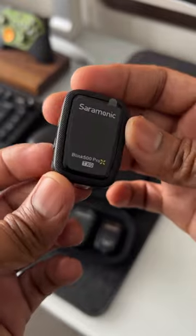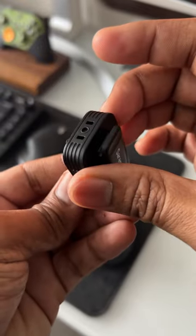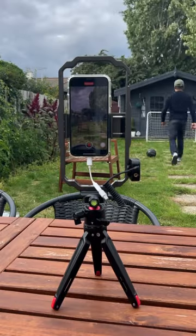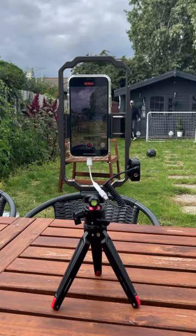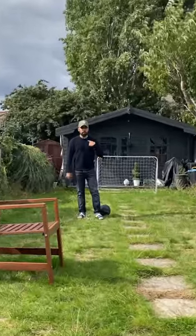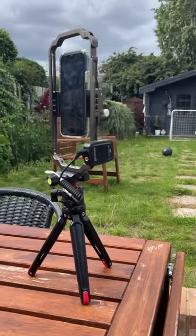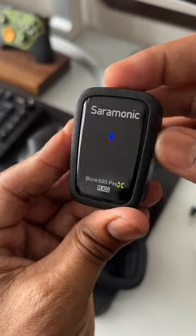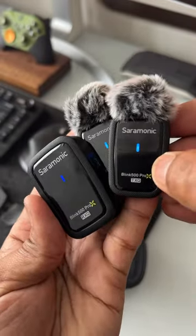It comes with one receiver and two transmitters with built-in omnidirectional microphones with included fur windscreens. The system has a range of up to 100 meters and 8 millisecond ultra-low latency with selectable stereo or mono output modes. The transmitters feature a six-stage gain control to tailor the microphone sound for the best recording quality.